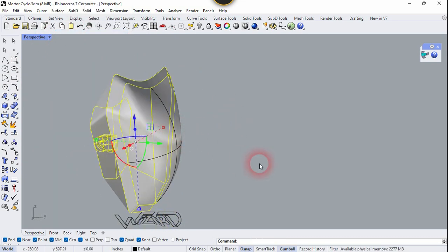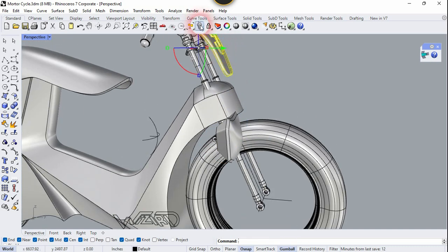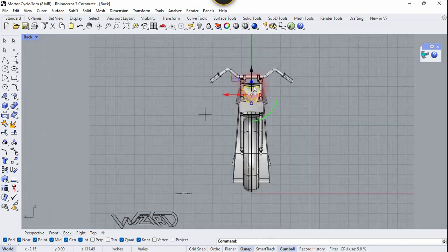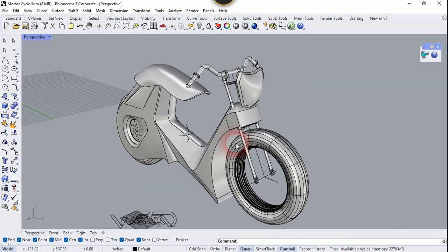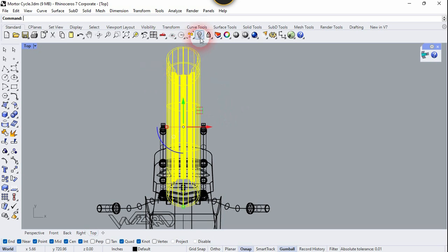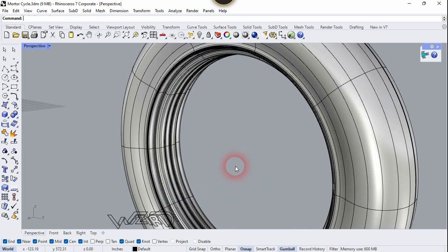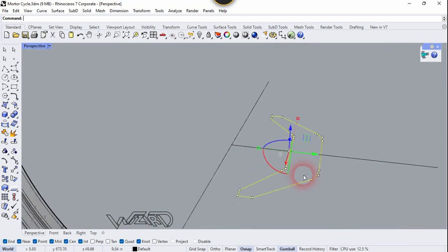Now let's unhide all the parts and move this to its correct location. You can scale it down or scale it up if you want. Now let's go to the top view and select the wheel and hide the rest of the objects. At this center we need to create a 2D sketch for the center part of the wheel — you can create any shape for this center part. Now select all these curves and isolate the wheel.